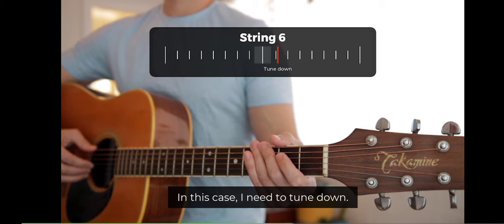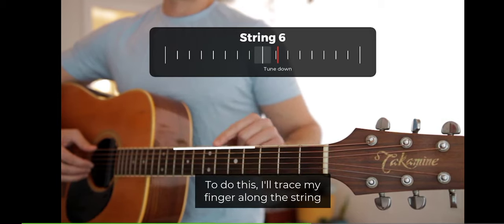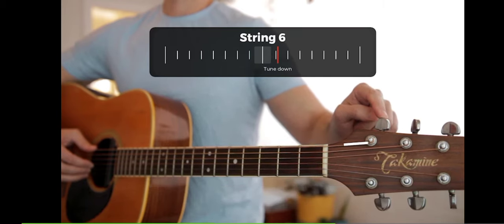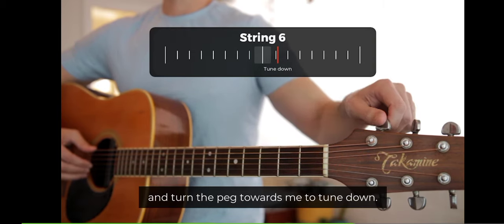In this case, I need to tune down. To do this, I'll trace my finger along the string to find the tuning peg it's connected to. Now I'll pluck the string and turn the peg towards me to tune down.